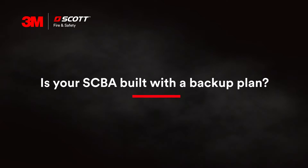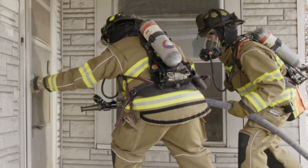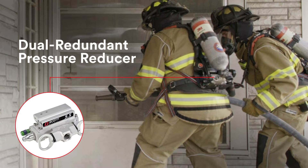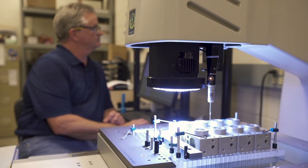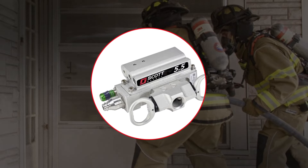Is your SCBA built with a backup plan? The simple fact is not all SCBA are created equal, and when you're charging into a burning building, trusting your equipment to keep you on air is everything. Enter our specialized dual redundant pressure reducer — exclusive technology found on the 3M Scott Air Pack X3 Pro SCBA, precision machined in our world-class manufacturing facility in Monroe, North Carolina.